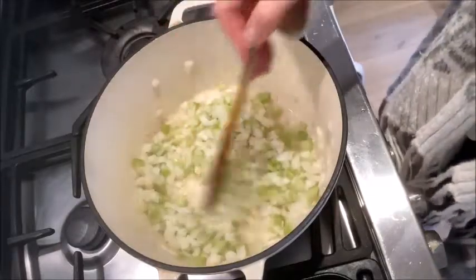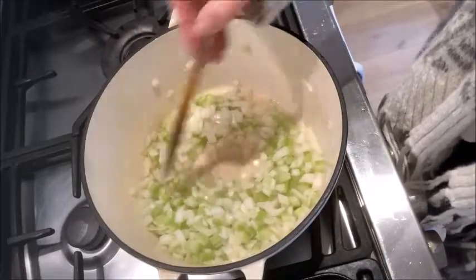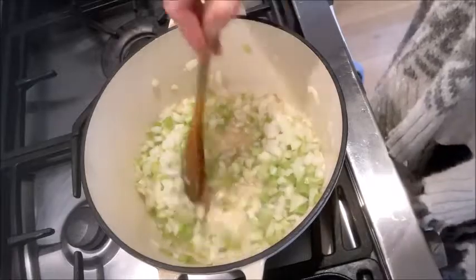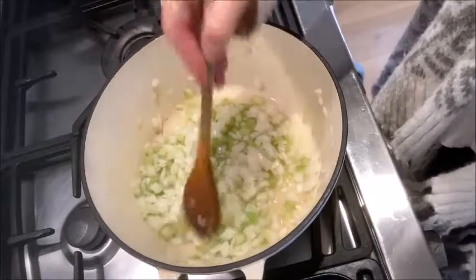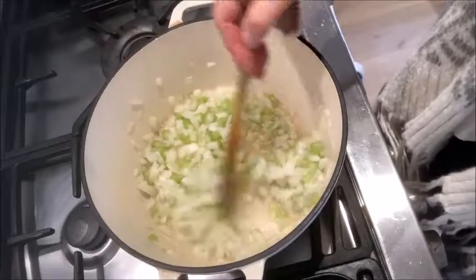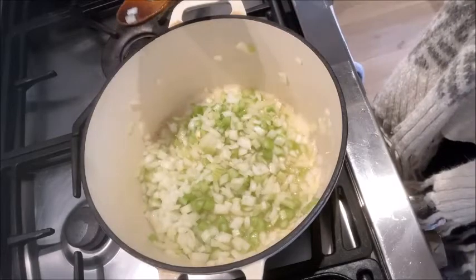I'm going to start by softening the onions and the celery in some water — not with oil, just with quite a bit of water. If I use a fair amount of water to start off with it means I can walk away for a couple of minutes and it won't dry out, or you can just keep adding little bits. It's entirely up to you. Then in a few minutes I'm going to add the garlic.